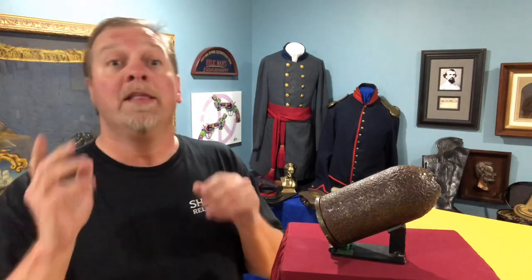Confederate Blakely shell, fired from the Blakely rifle. Verbal history: recovered from Fredericksburg, Virginia. Very rare — $995 on ShilohRelics.com. I also have lots of other projectiles. If $995 for a Civil War cannonball isn't in your price range, I understand — that's why I have everything from fragments for less than 20 bucks up to whole shells starting around $300.